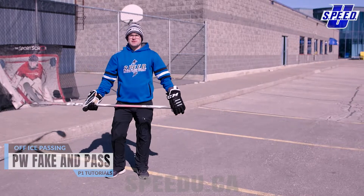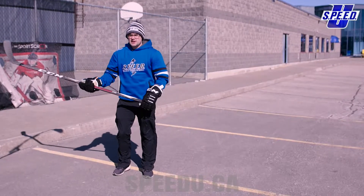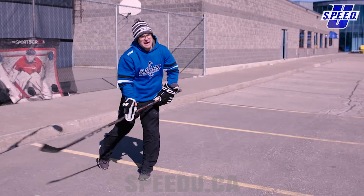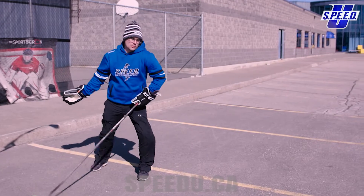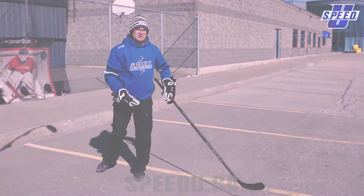For the fake pass, where I'm keeping the puck only on my forehand, it's most commonly used when I need to fake in one direction and then actually make my pass more towards my backhand side — either 90 degrees, or a little bit more or a little bit less.